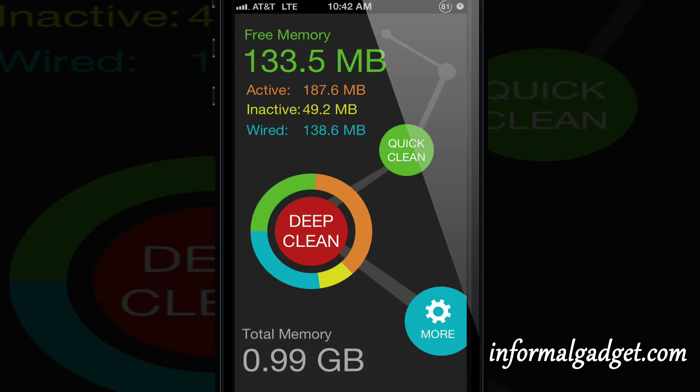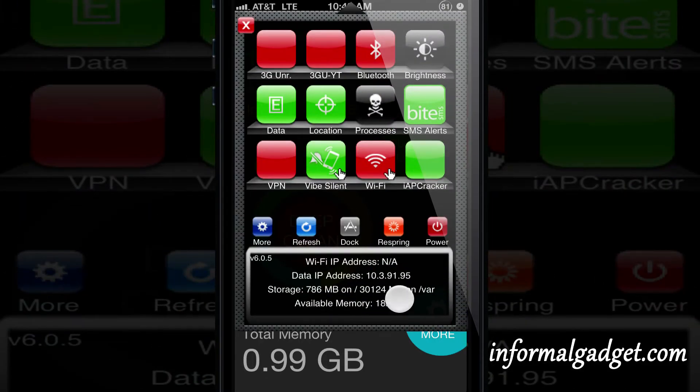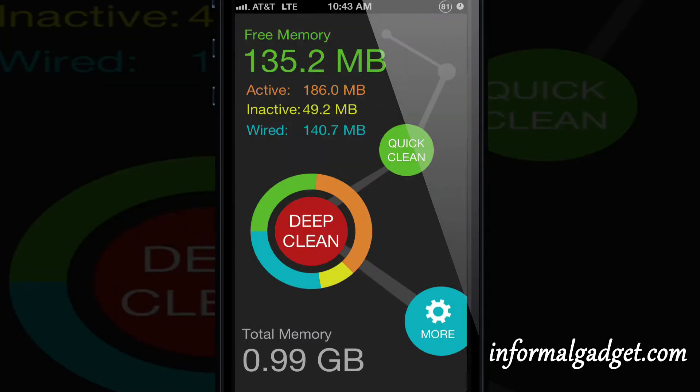As you can see right there, it tells you your free memory, active memory, inactive memory, your wired memory, and on the bottom it has total memory which it says 0.99 gigabytes. Under SB Settings it says it has 182 megabytes of available memory. Let's see if we can make it into more memory.